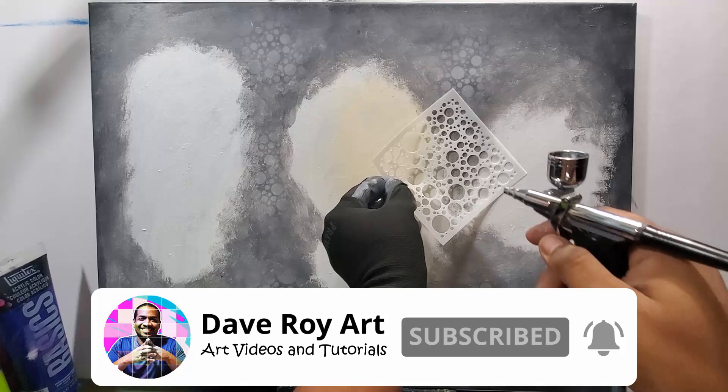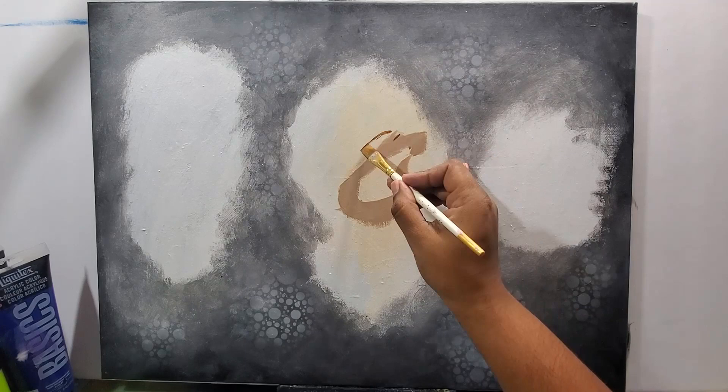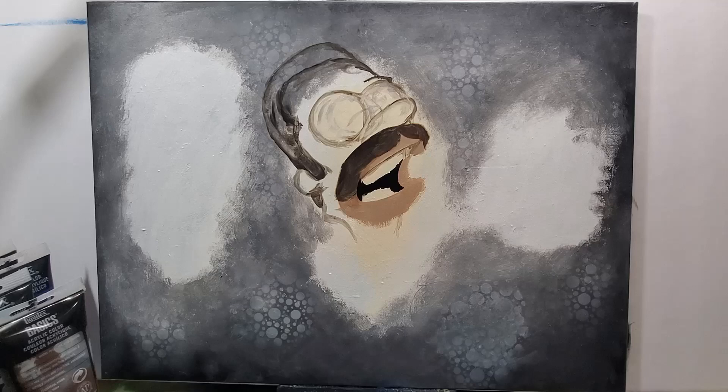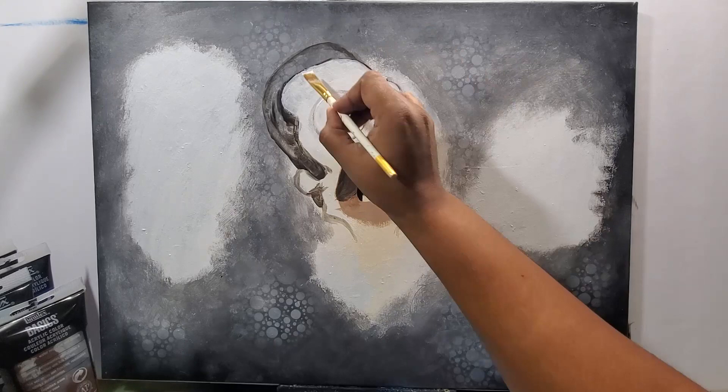I started off with the background — just a white canvas, 18 by 24 inch. I painted the backdrop with some black and white to get those gray colors in there.